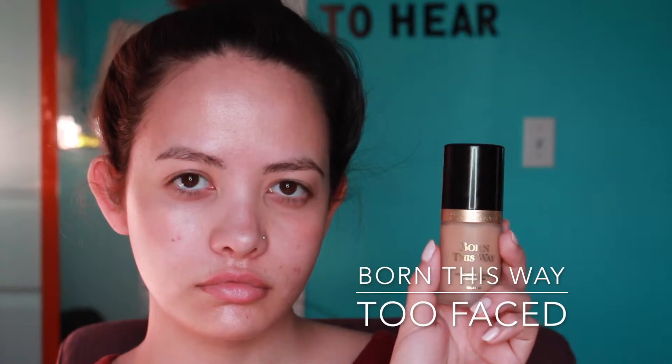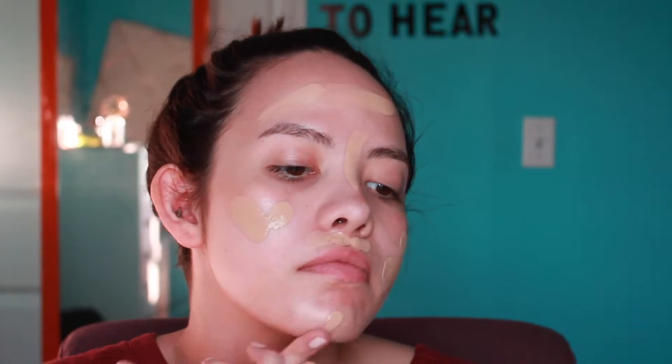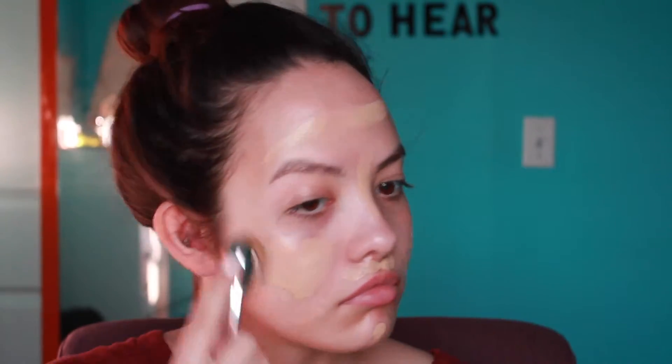Next I'm going to go in with my Too Faced Born This Way foundation and I'm going to be using it on an oval six brush by Artis brushes. I've been going back and forth with this foundation because sometimes it looks a little powdery on me since I'm drier, and sometimes it just looks really nice and smooth. I found that when I use this brush it really makes it look nice and smooth, so I really like it.